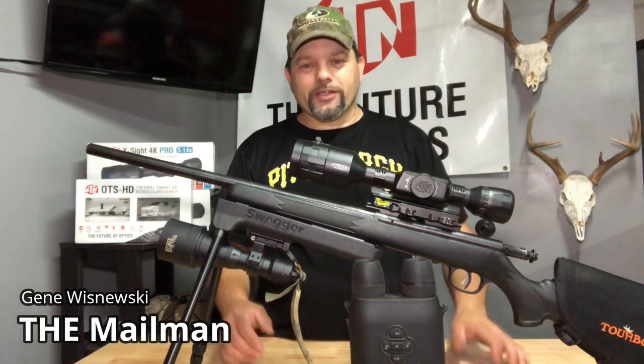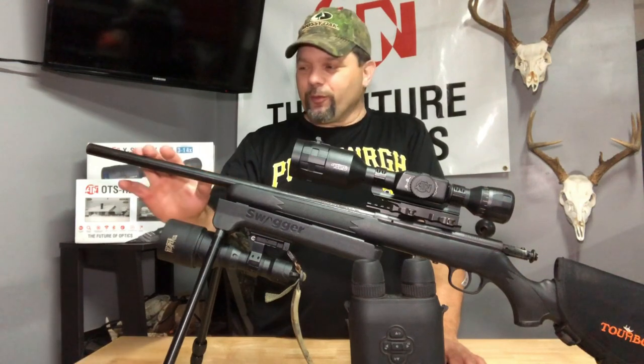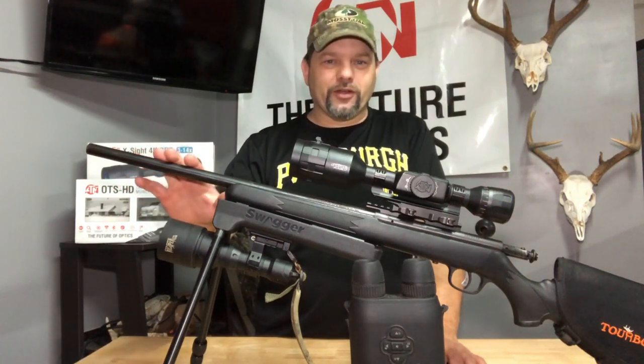Hello everybody, Mailman here from Go Productions. Throwback to the old .22 mag days — this is what I started with, the original rifle I started with when I started the hog hunt.